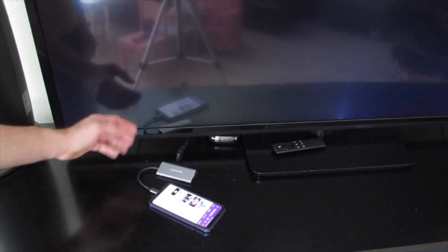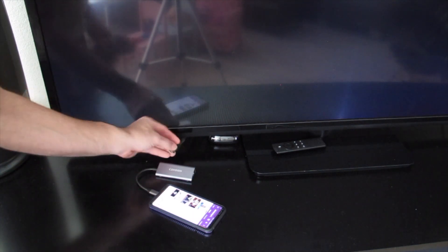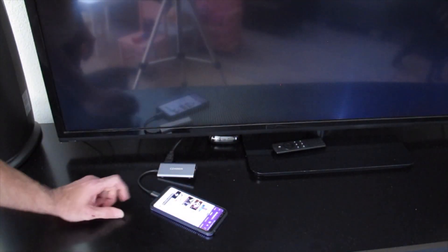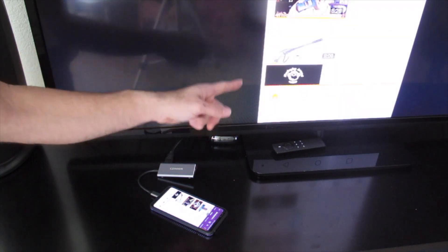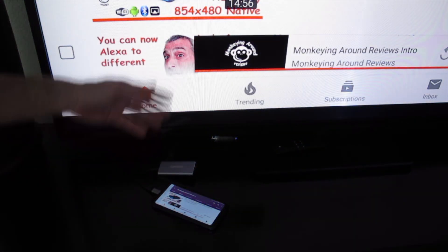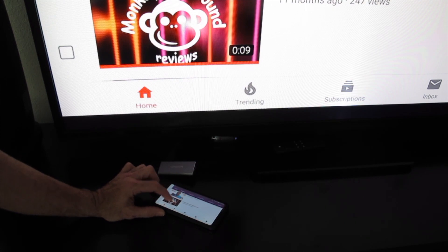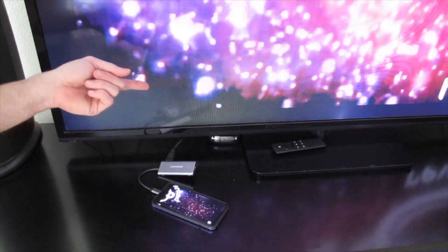We've got the phone here next to the TV. I've got the CZ Hoon USB adapter plugged into the phone and I've got my HDMI cable right here. As soon as I plug it in, it says 'connected to secondary screen.' And there you go — you've got the phone mirrored right here on the TV. I can tilt the phone and rotate it, and now we're full screen. You can see the Monkey Around Reviews page is up, and if we go to a video and hit play, it plays on the TV and the audio is coming through as well.